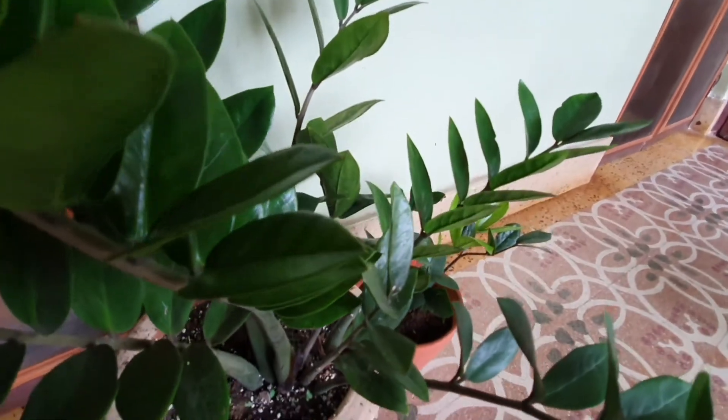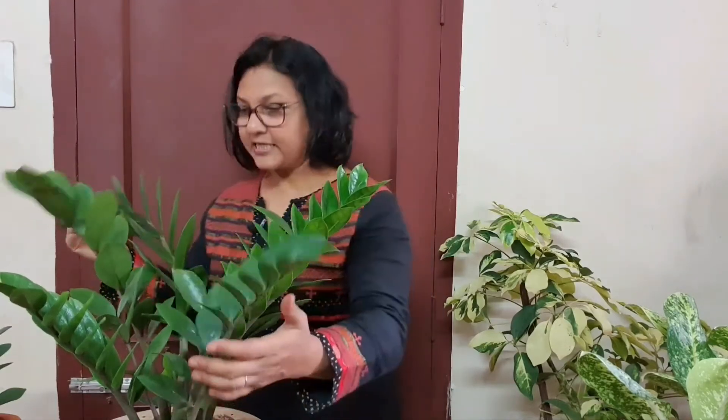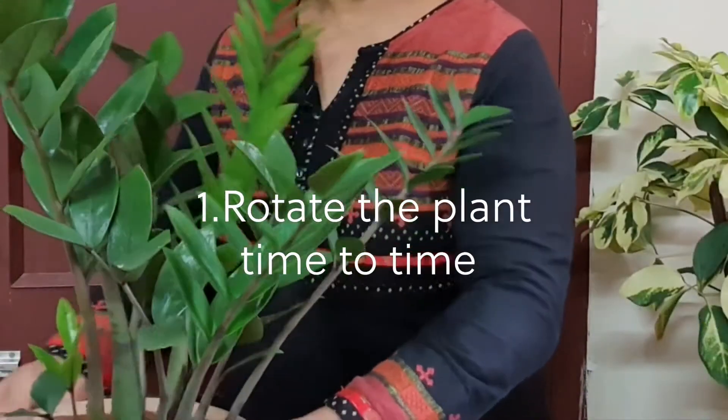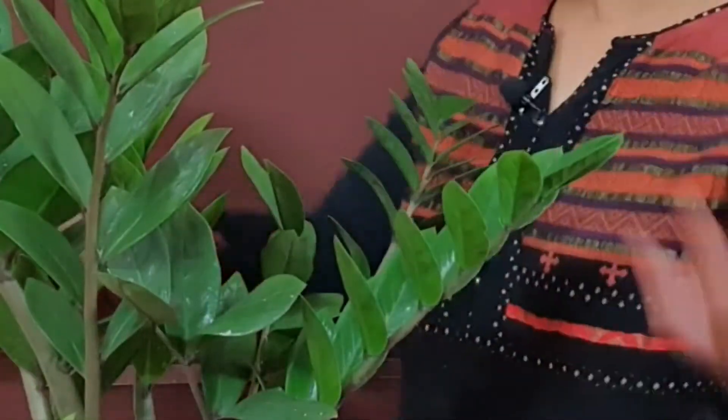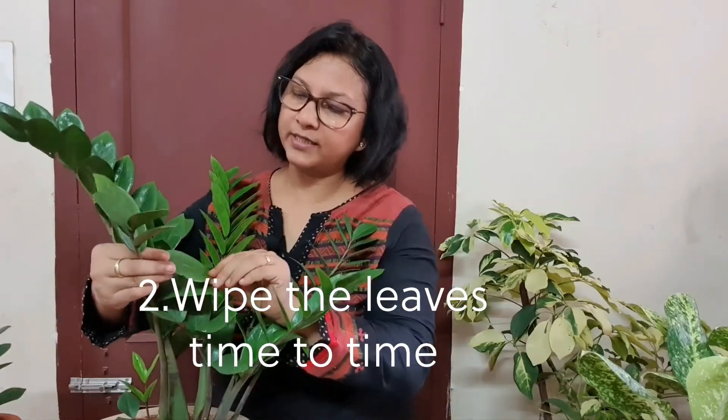Since we choose this plant for interior decoration and keep it inside, you have to do some routine work. Sometimes all the stalks bend towards one direction because of the sunlight, so rotate your plant periodically to have even growth all around. It doesn't matter if you change the location of the plant quite often. The second routine task is to keep dust away from the leaves — simply clean the leaves with plain water to maintain the shiny texture and also protect your plant from pests.